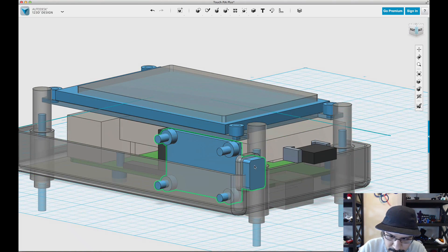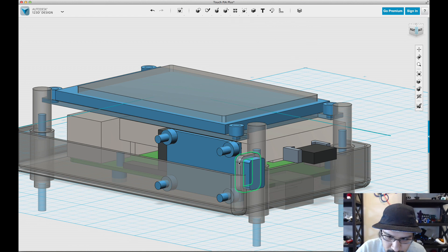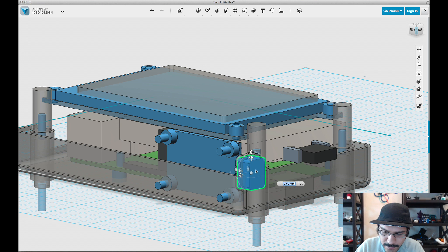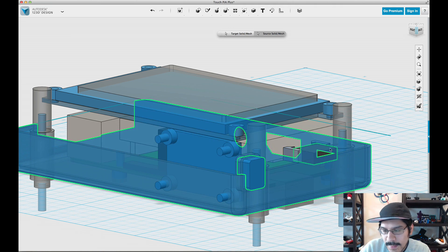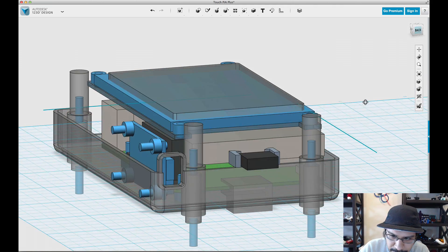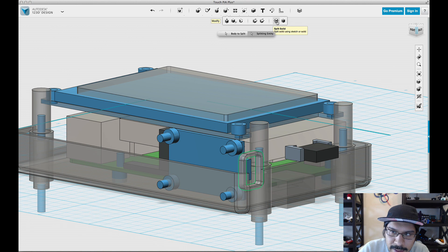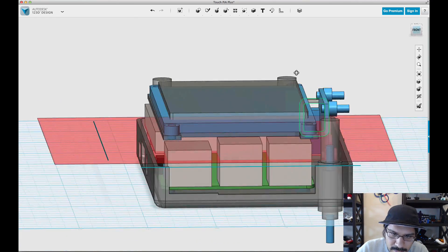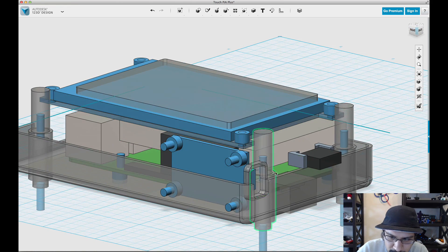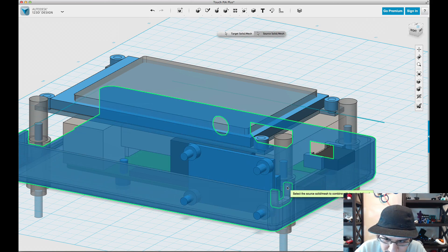I'll do the same thing for the power boost — I'll select it, come up to grouping, and ungroup all. Then I'll copy and paste this cutout, which is the micro USB port for charging, and hide it. Then I'll subtract this from the enclosure. It looks like I have this extra guard part, so I'll come up to Modify and split it into two using the polyline, the same way we did before. Now it's cut in two — I'll hide that part and then merge the bottom part with the bottom enclosure.